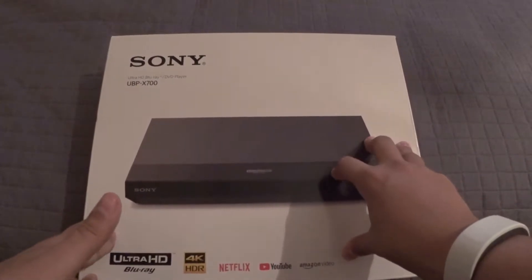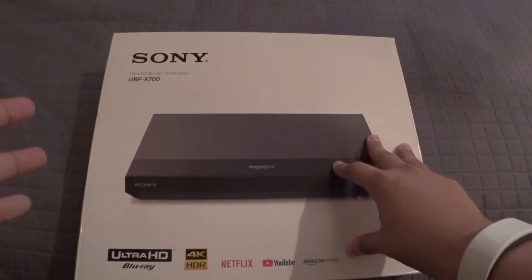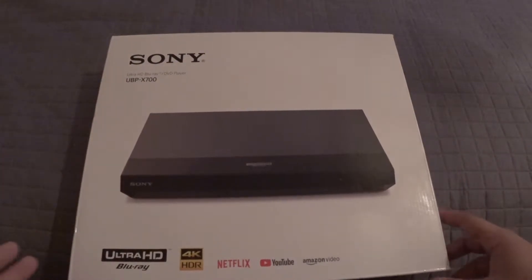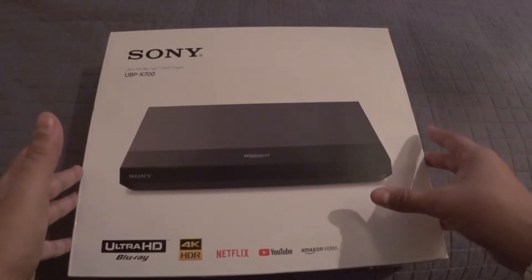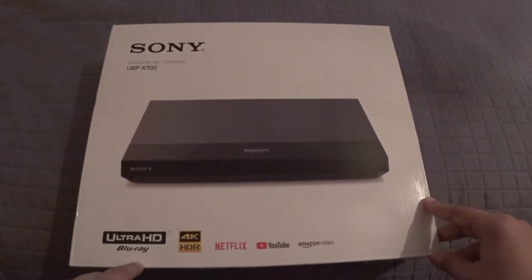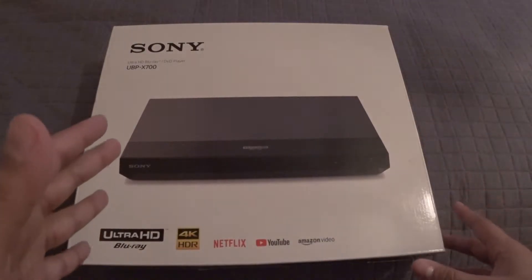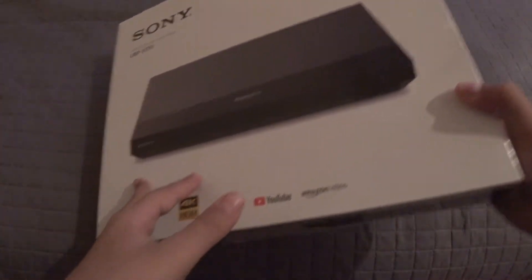I don't exactly know the reason. My assumption was to keep costs down and to still have you need to buy one of these — hopefully from Sony, which I would assume is their kind of hope. On the box we see the unit itself, very plain and simplistic packaging. On the bottom we see Ultra HD Blu-ray, 4K HDR, Netflix, YouTube, and Amazon Video. So this will connect to the internet for streaming applications.